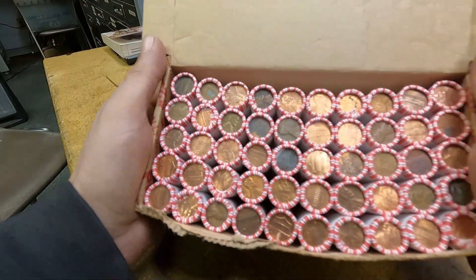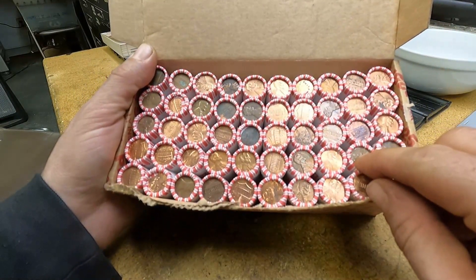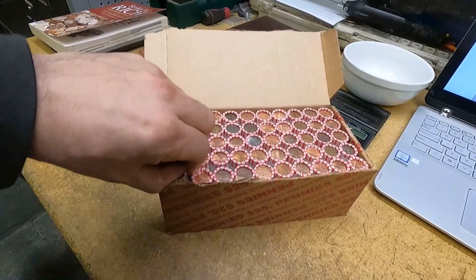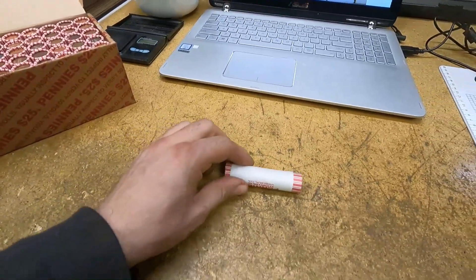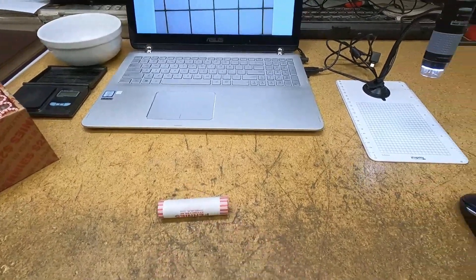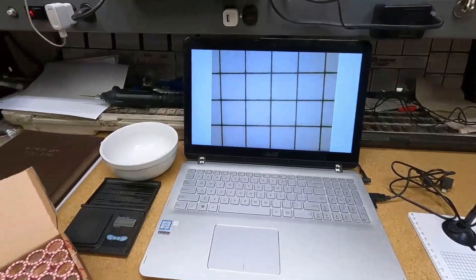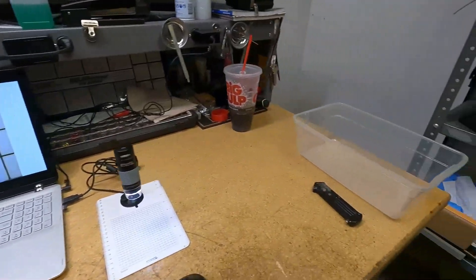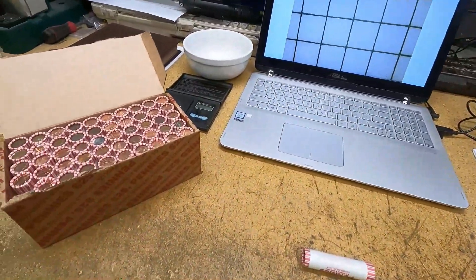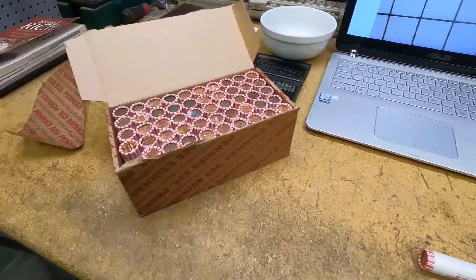Let's see if we got any wheat cent enders here. I'm really not seeing any off the top. It doesn't matter — all that matters is what's inside the rolls. Like I've said in previous videos, we're going to open each roll off camera, and if we find something good we'll stick it under the scope. We're going for copper cents in the bowl, zinc cents in the bin, and we'll look for wheat cents, Indian head cents, Canadian cents, and any other foreign coins.